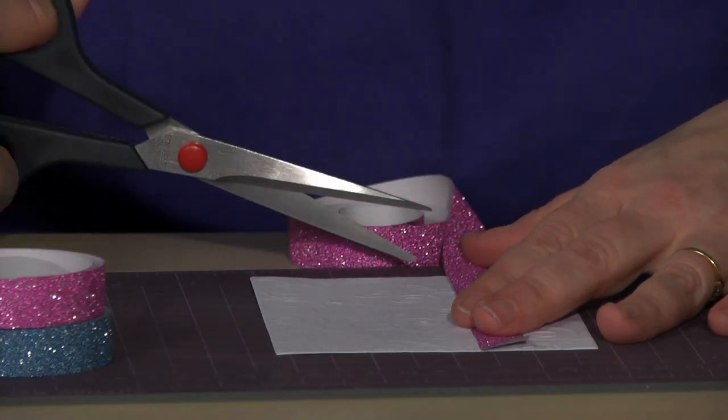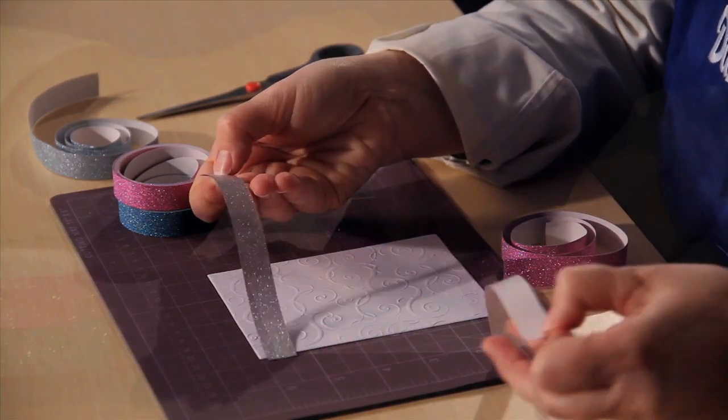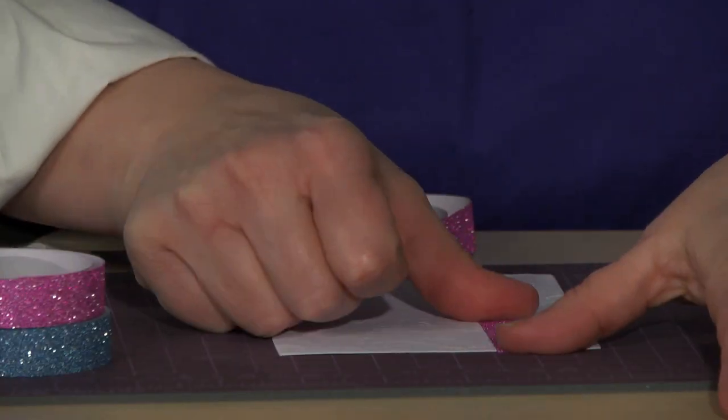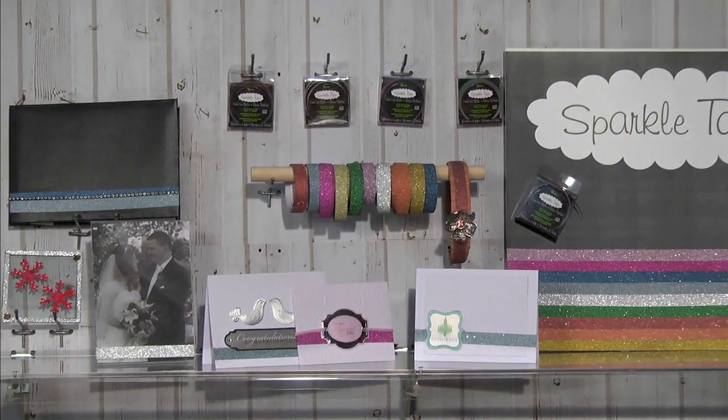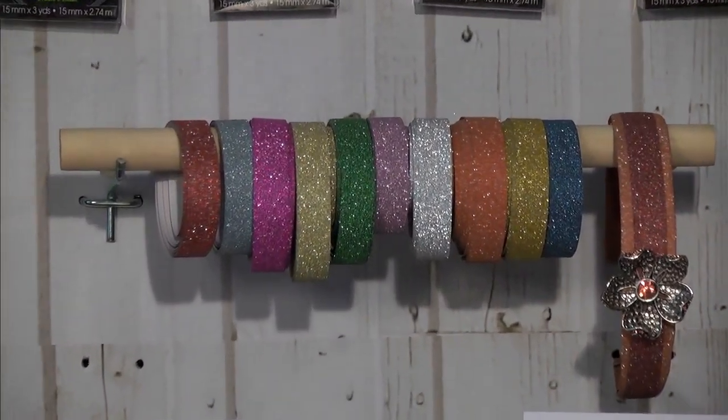Just measure and cut a section of tape that you need. Peel the backing off the tape and press the tape firmly in place. Darice Sparkle Tape is a quick and easy finishing touch to any project.